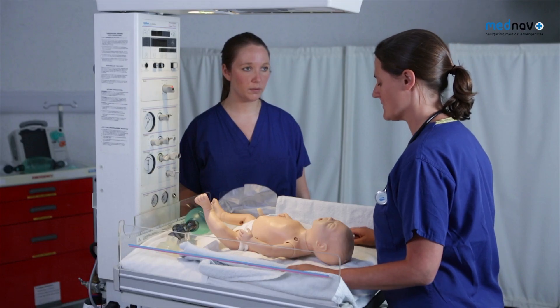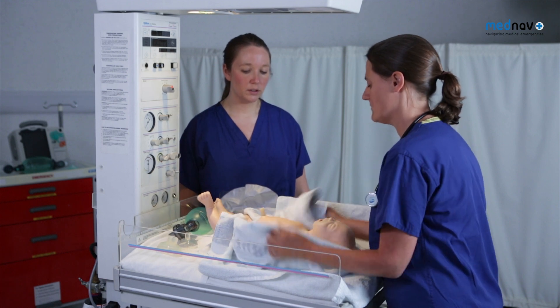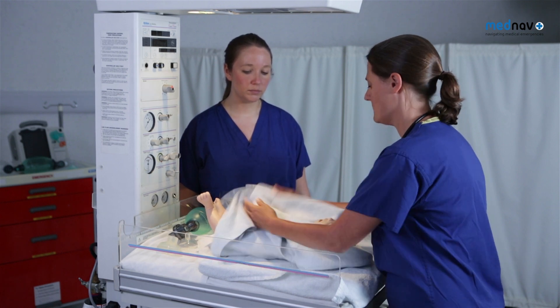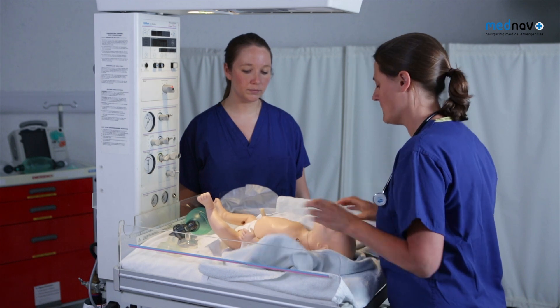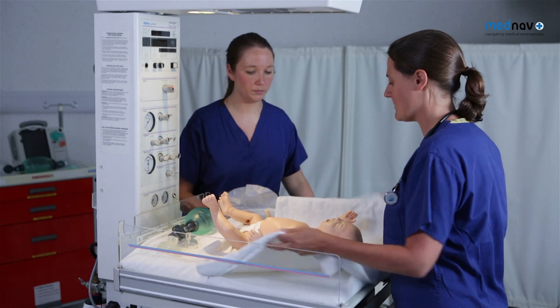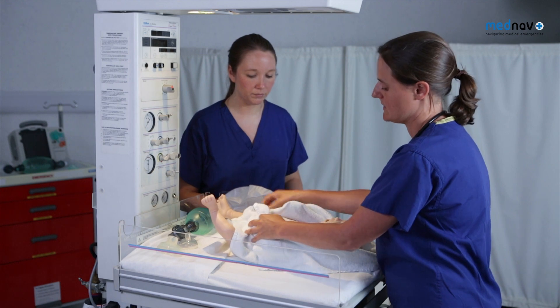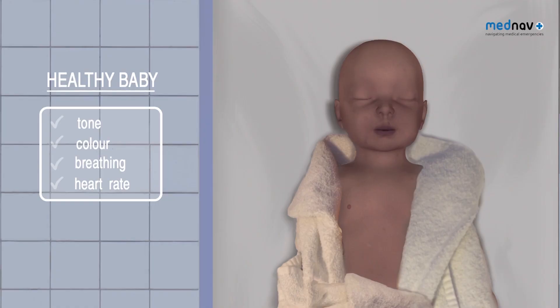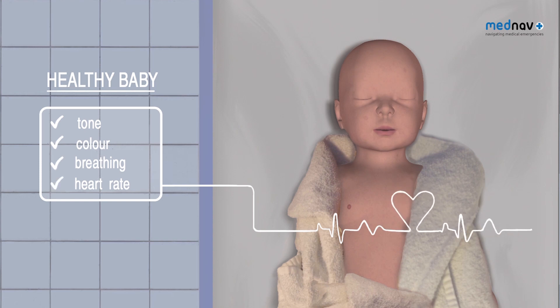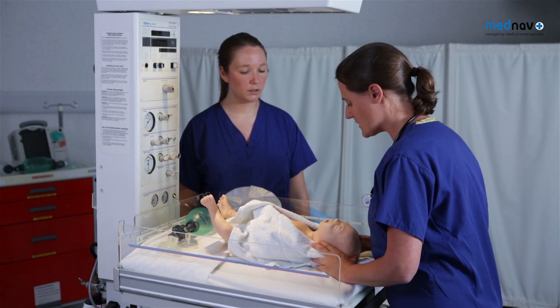Receive the baby and start a clock. Dry the baby and stimulate it with a towel. Try and stimulate the baby for 30 seconds, removing the wet towel. Wrap the baby to keep it warm and make sure you can see the chest to assess tone, colour, breathing and heart rate. If there is a meconium blockage present, then you can suction it.